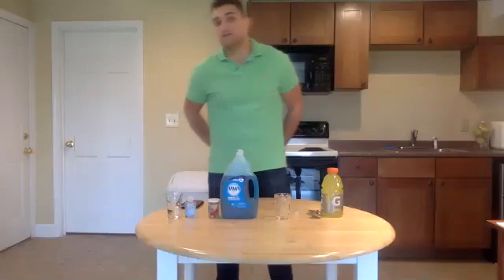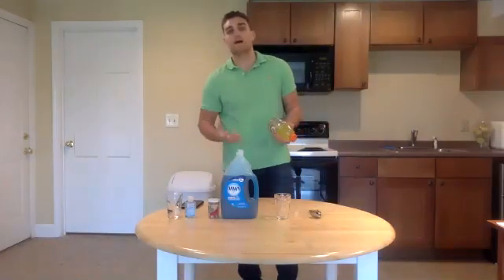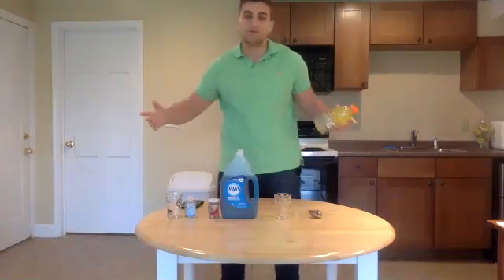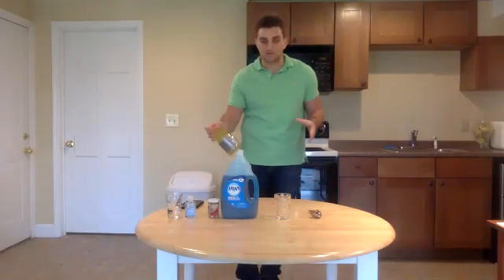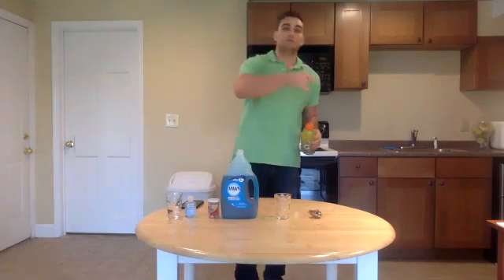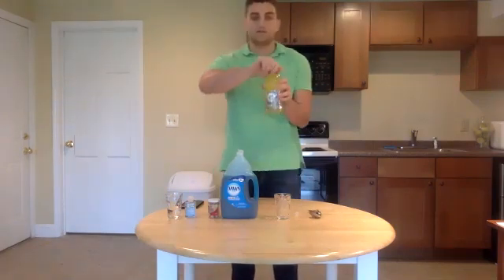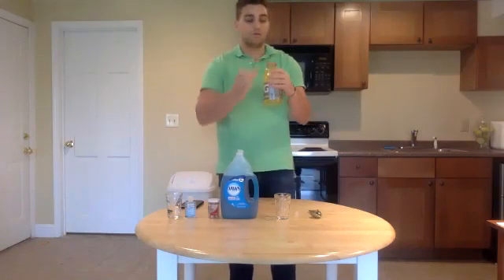The very first thing we need to do is get our cells out of our mouth. You guys can follow along with me — get all this stuff ready to go. If you don't have everything ready, you can rewatch it at the end. So the first thing we need to do is get our cells out of our mouth.